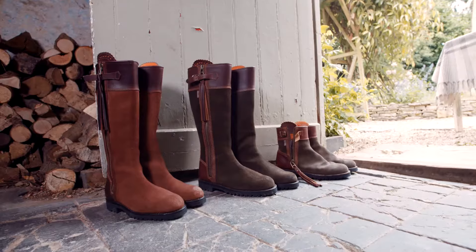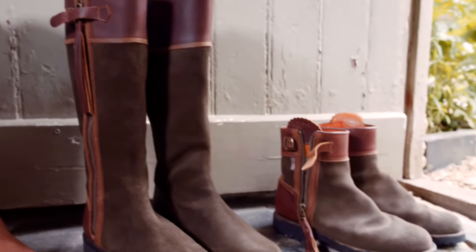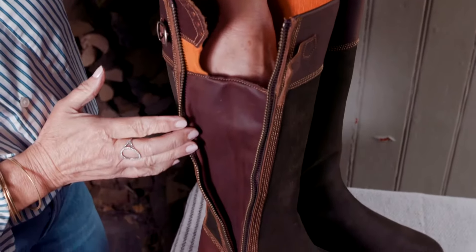They're made using sustainably sourced weatherproof suede that is oiled and Scotchgard treated for maximum water repellence. They have a protective inner gusset to give you extra weather protection.